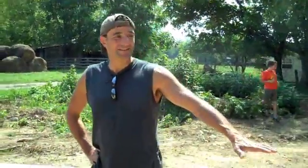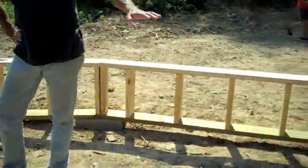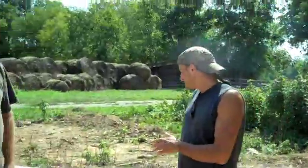We're out here with Rod and he's going to be putting up a 40-foot dome, which we attempted the first time. So he's built this base and he's doing it elevated. Now what did you do to get this level?